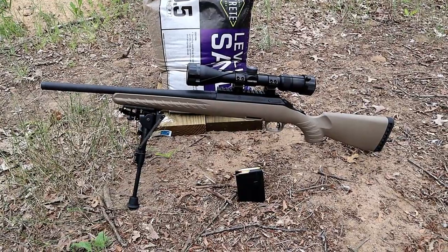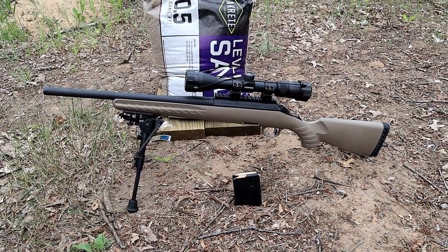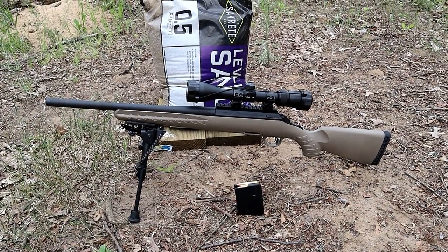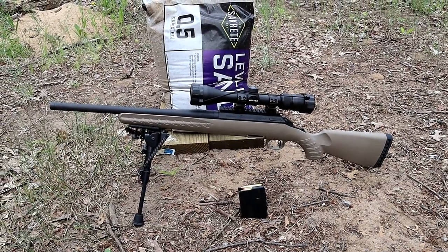It's been great. It's got a 16.3 inch barrel and the optic that I have on there is a Vortex Diamondback 3x9 with a 40 millimeter lens. It's a great rifle and I think this will be very interesting.